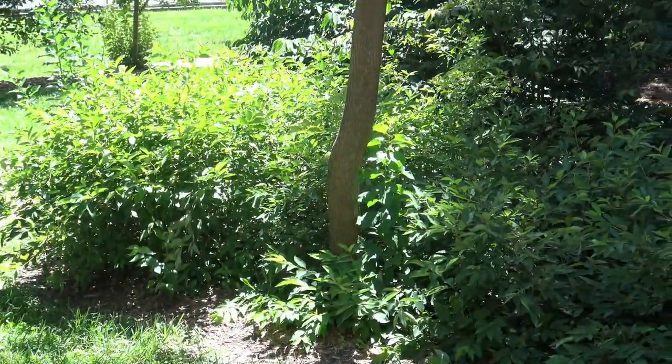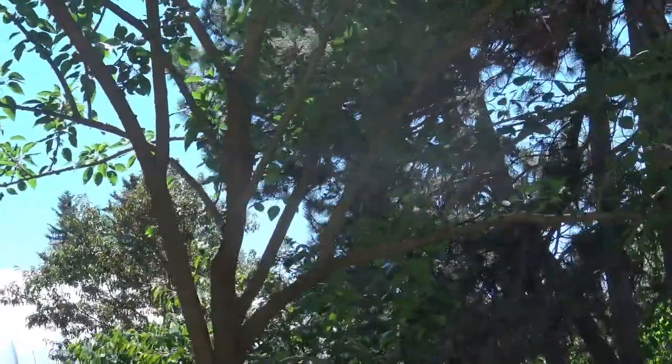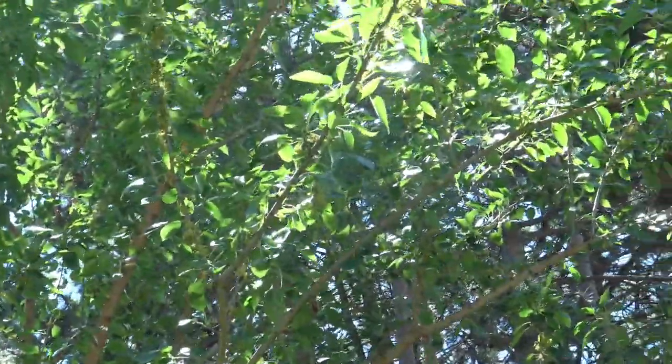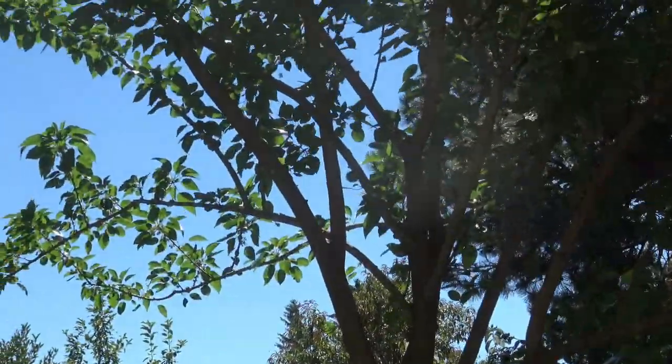This is a fairly young tree but it gives some sense of its form and structure. It tends to branch out pretty low to the ground and have a bit of an irregular structure as it goes up. These were often used as living fence rows in pastures and fields.